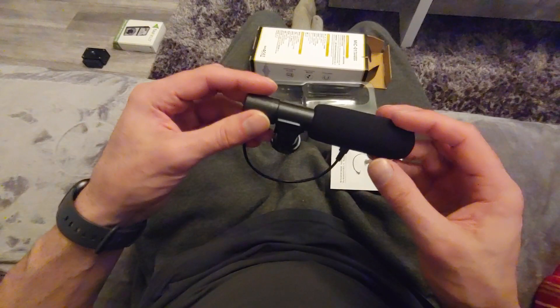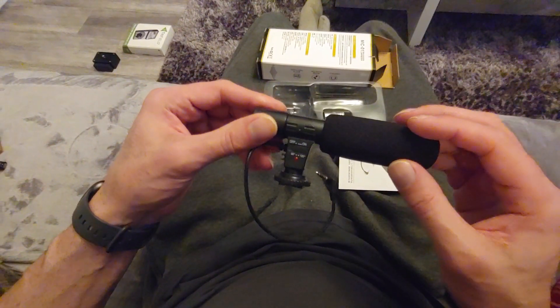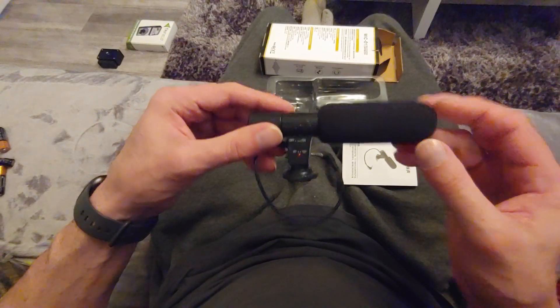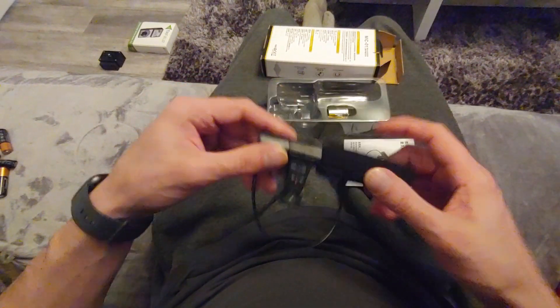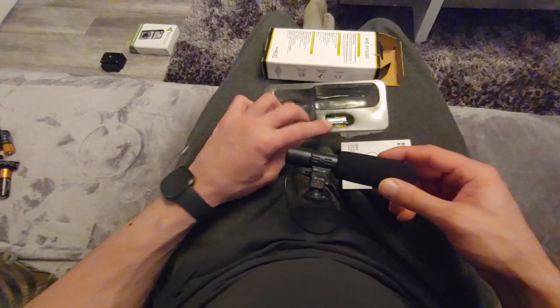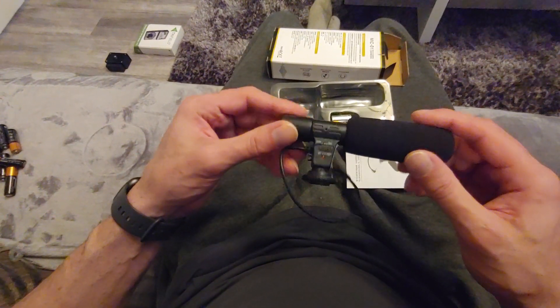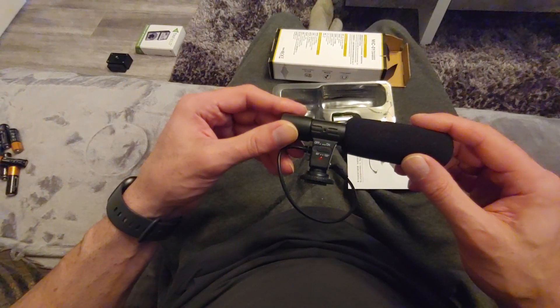It is a really high-end microphone. It has a little bit of coverage over the microphone so it does cut out a little bit of wind noise. The good thing about this is it takes a battery - you put the battery in the back that just twists off. And because it's an active microphone, it amplifies the sound as well.